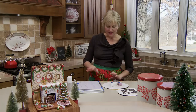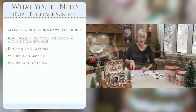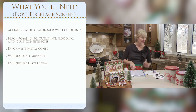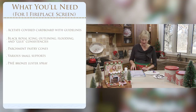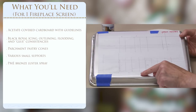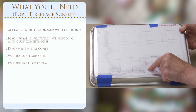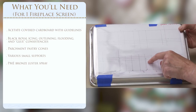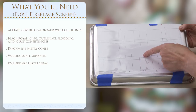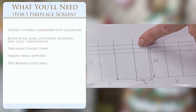For this project you need black royal icing in two consistencies: an outlining consistency and a thick flooding consistency. You need an acetate setup with templates drawn - about three-quarters inch wide by one and three-quarters inches tall for the individual small fireplace screen elements, with a guideline at one and three-quarters inches. I've also got a similar grid for the wide fireplace screen element: two inches across and two inches tall.